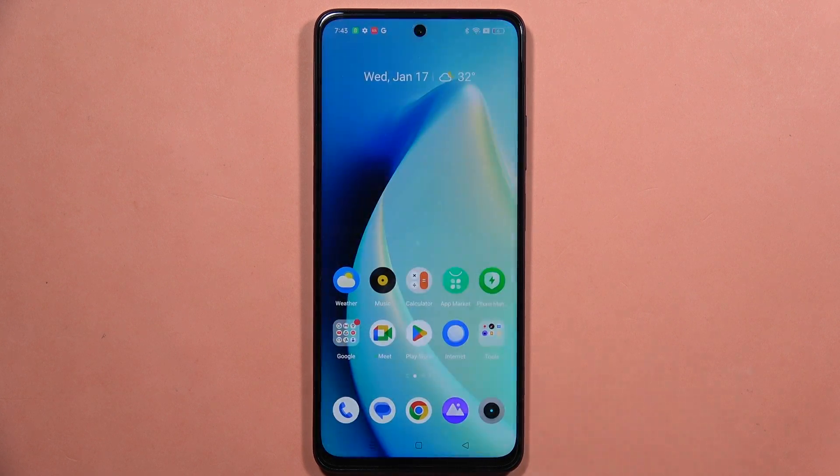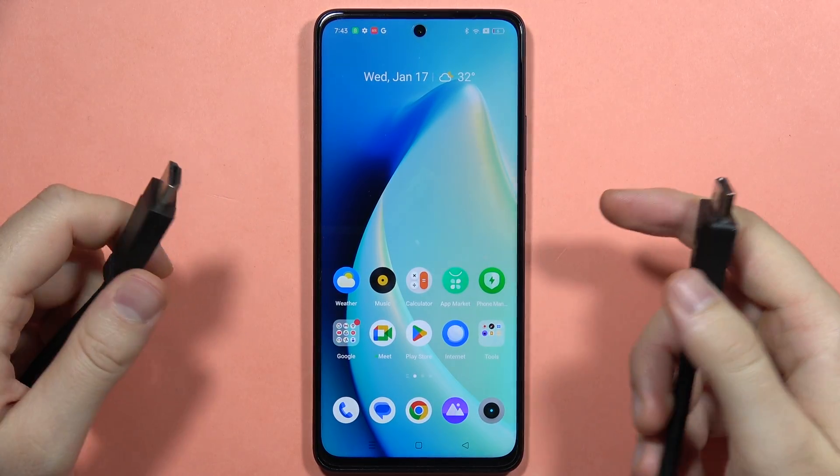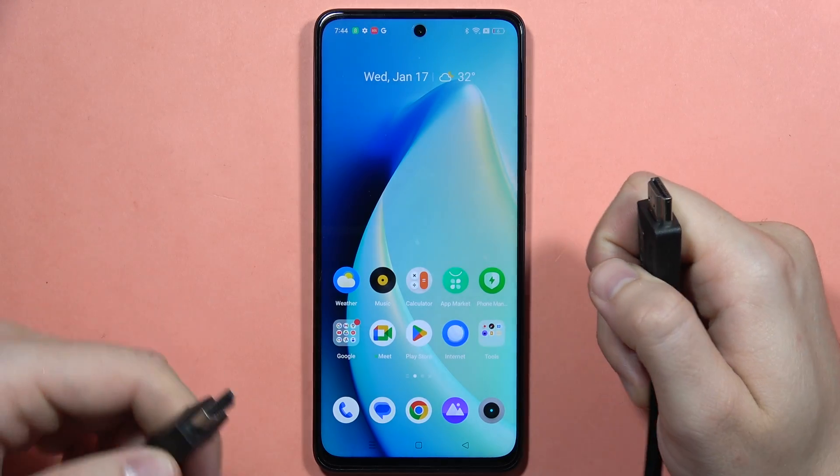If you wonder if you can actually connect your monitor or TV using an HDMI cable and the Realme C67 — yes, you can do this. But first, it depends on what kind of cable you have.